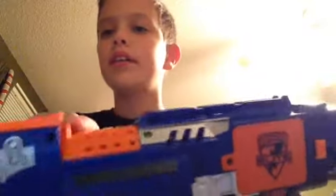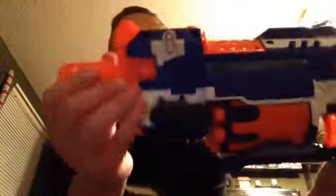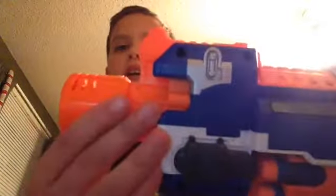And there's a jamming rod located exactly above the clip, right here. Sadly, there are no barrel attachments — this is the barrel it comes with.